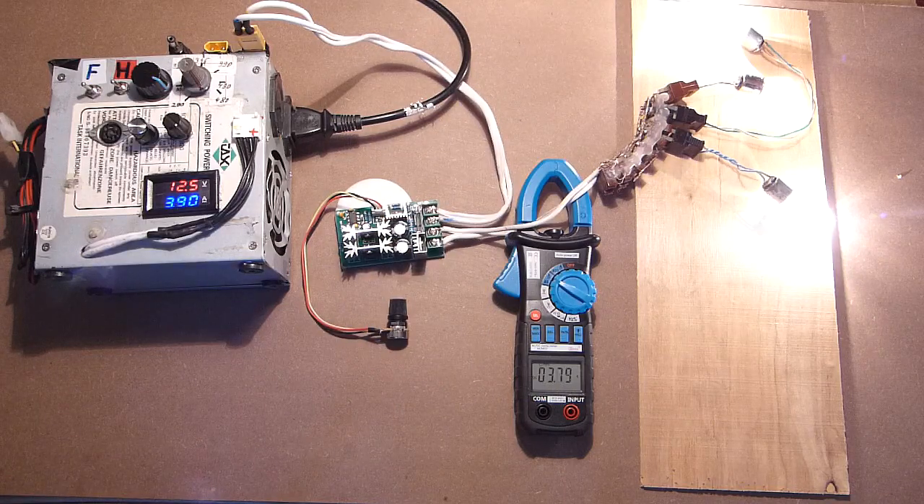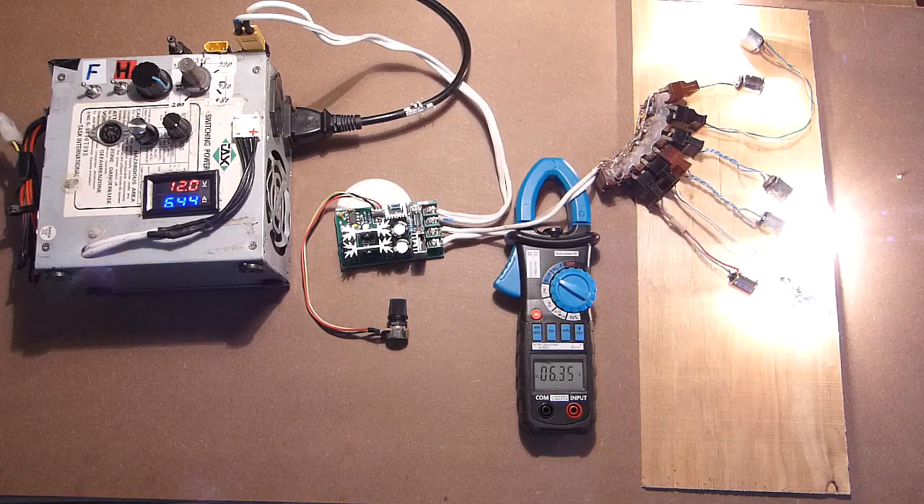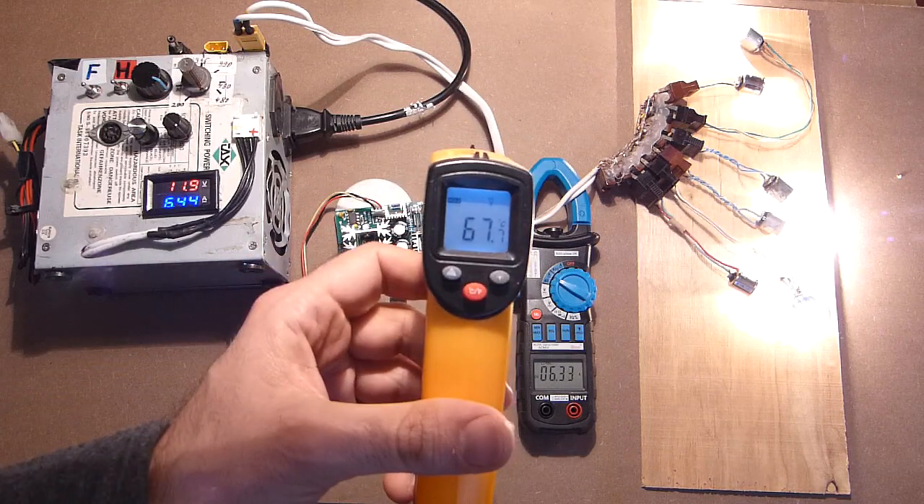Let's increase the load: 5A, 5.6A, 6.3A. Let's measure the temperature: 67°C.